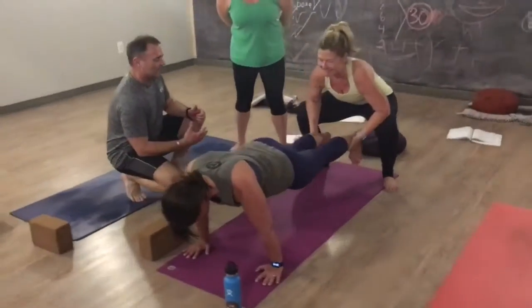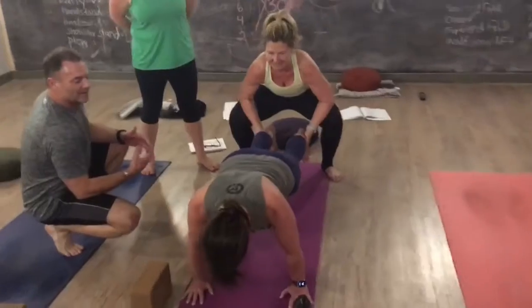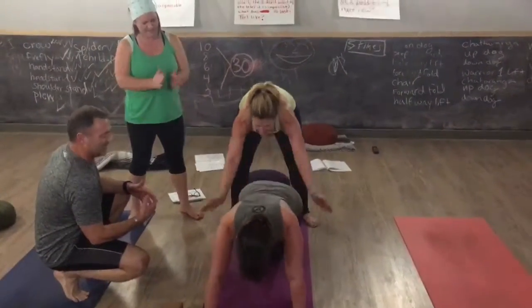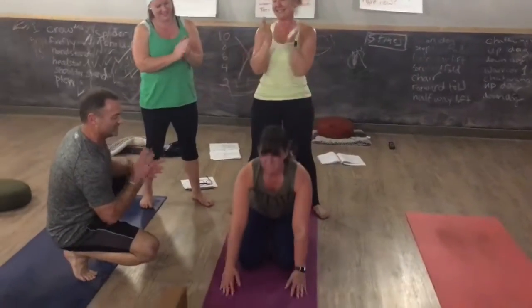You're going to go back and forth for five, four, three, two, one — and nice, back down. Way to go!